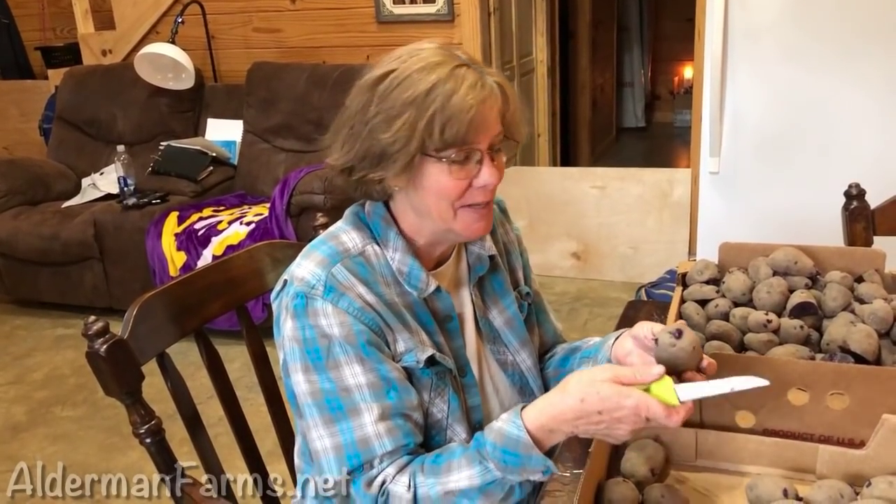Today I'm cutting my potatoes to put in the ground to grow, and I'm so excited. I got these purple majesty potatoes — I've been wanting to get some for a long time — and so I'm cutting them today to plant, hopefully today.